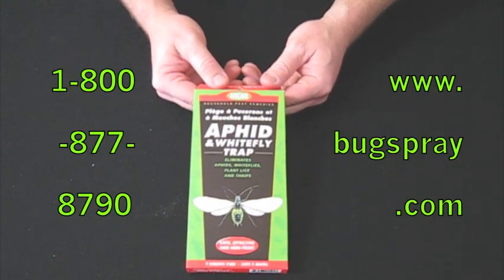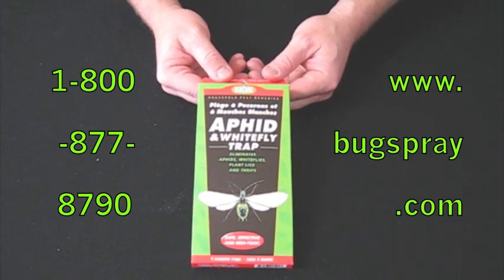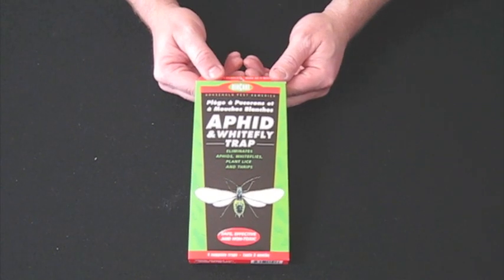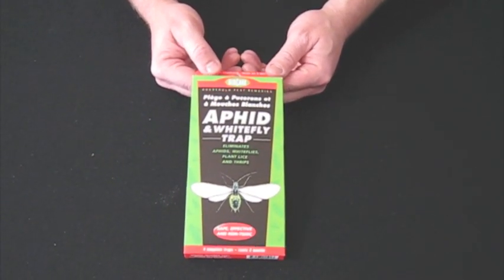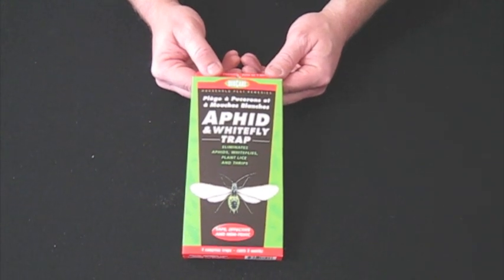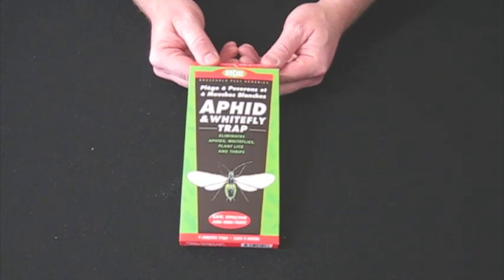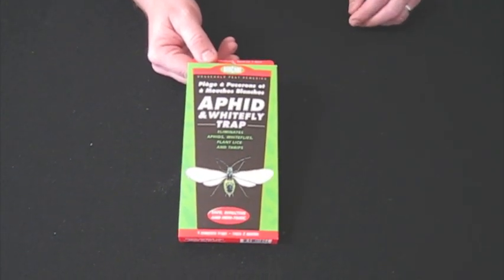Hi and welcome to quick vids from Bugspray.com. Today I'm showing you the aphid and white fly trap. This helps eliminate aphids, white flies, plant lice and thrips. This is a safe and effective as well as non-toxic way to help eliminate those pesky critters in home plants, gardens, and greenhouses.